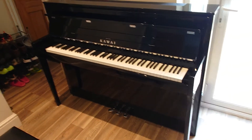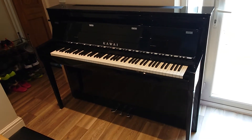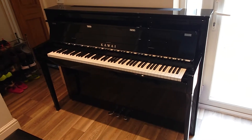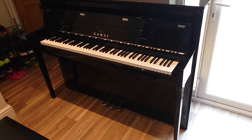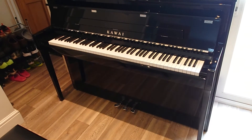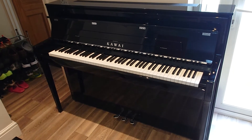Hello, so this is an update with regards to our Kawai NV5S hybrid piano. If you followed the last video, you'll know that we had some issues specifically with regards to the pedals and felt coming away from the pedals, but also a bit of trouble with the pedal squeaking and the action of the piano being quite slow.